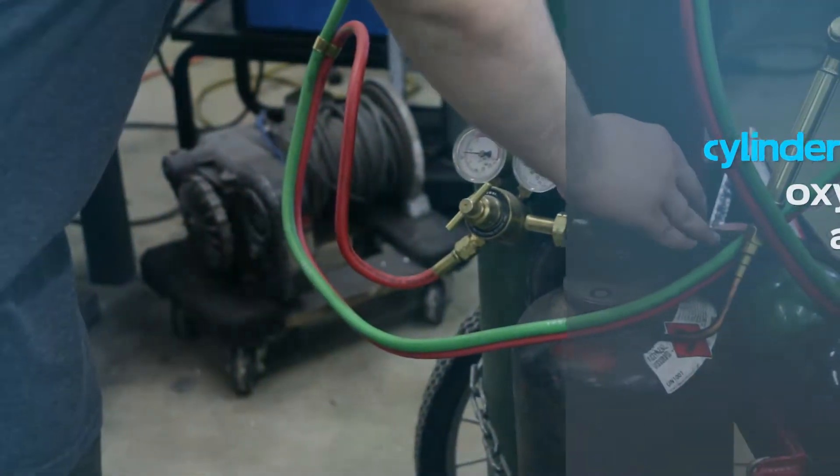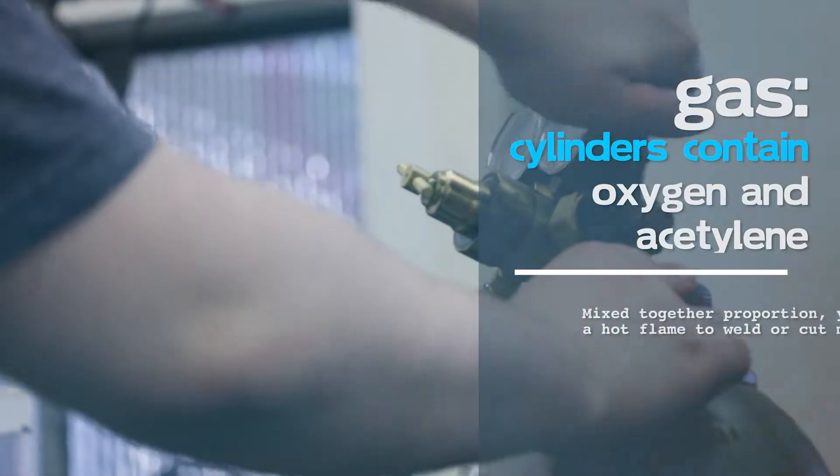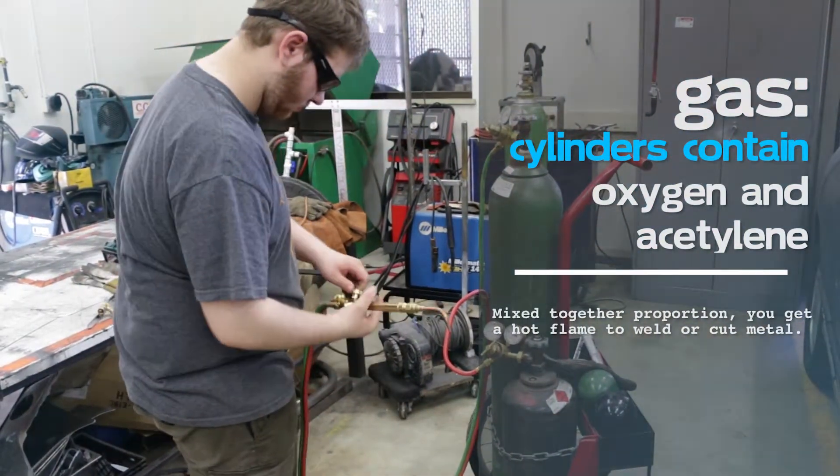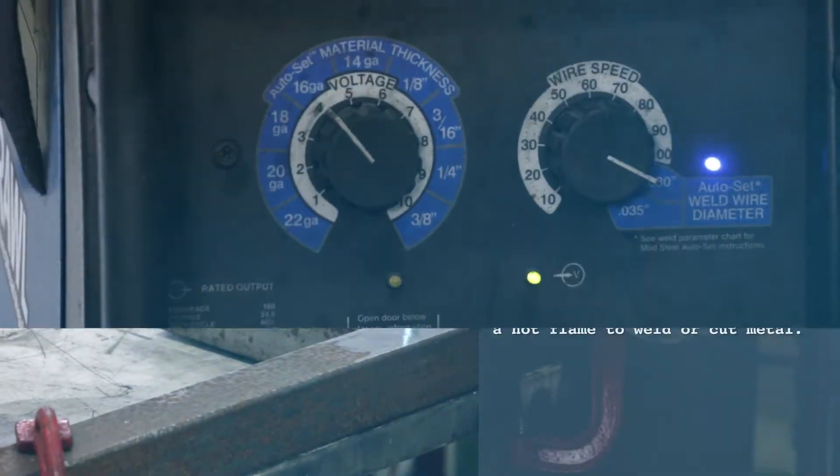There are two types of welding. Gas cylinders contain oxygen and acetylene. Mix them together in the right proportion and you get a hot flame to weld or cut metal.